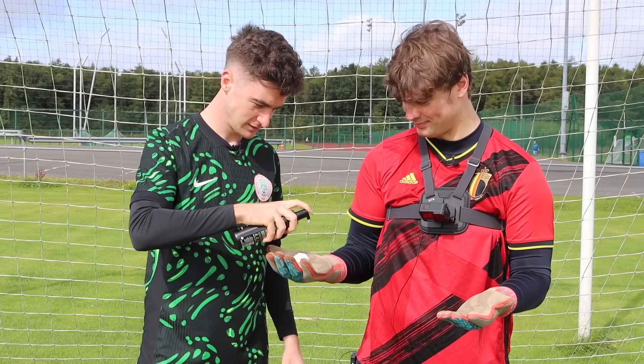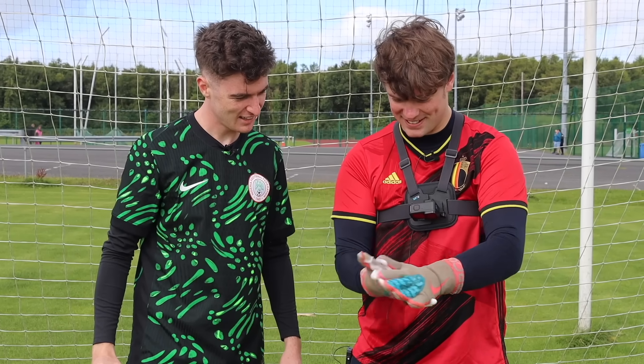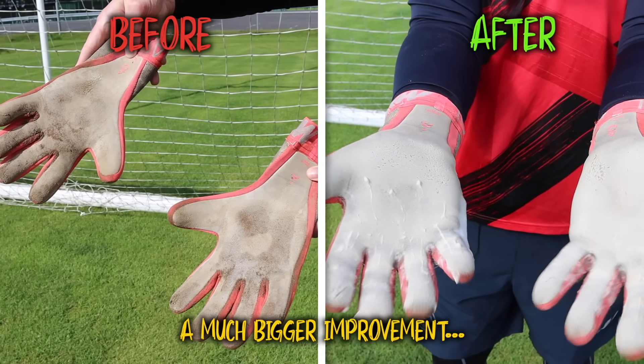After I applied the glove cleaner to Sean's gloves, the results were showing up quickly. It's better than I thought. I think this is actually working. The palms are much wider. That was pretty good — it's a much bigger improvement than I would have thought.